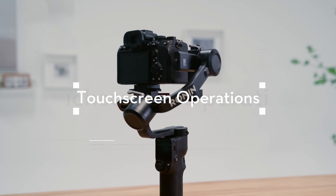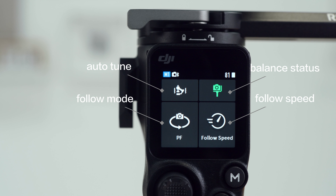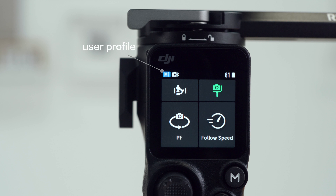Touchscreen Operations. On the Home menu, you can find icons for Auto-Tune, Balance Status, Follow Mode, and Follow Speed. On the top status bar, you can check the user profile and battery level.